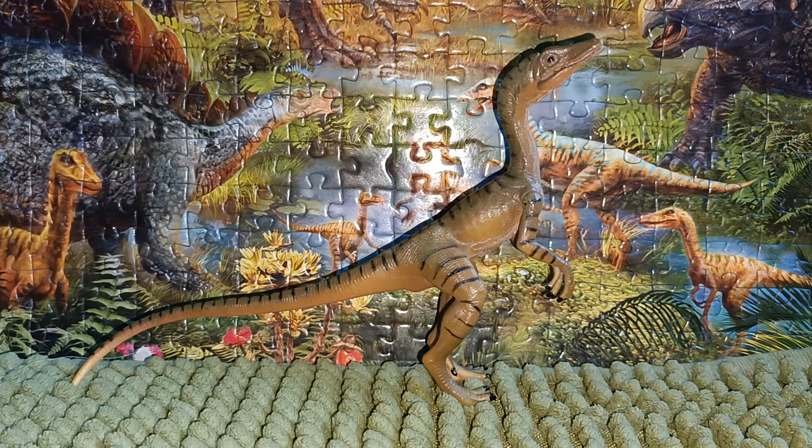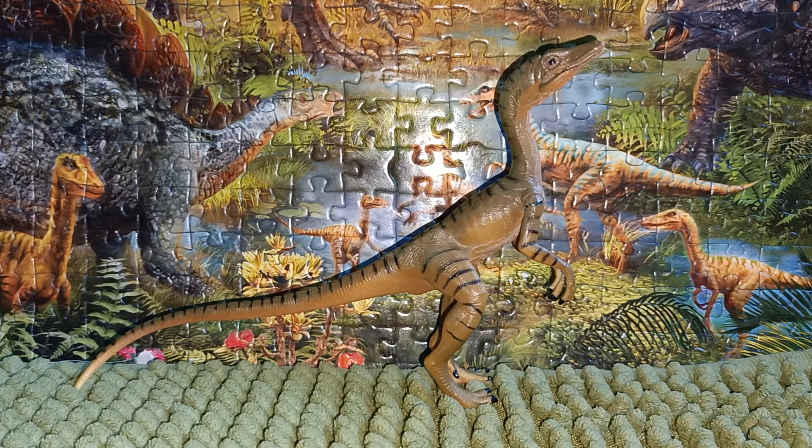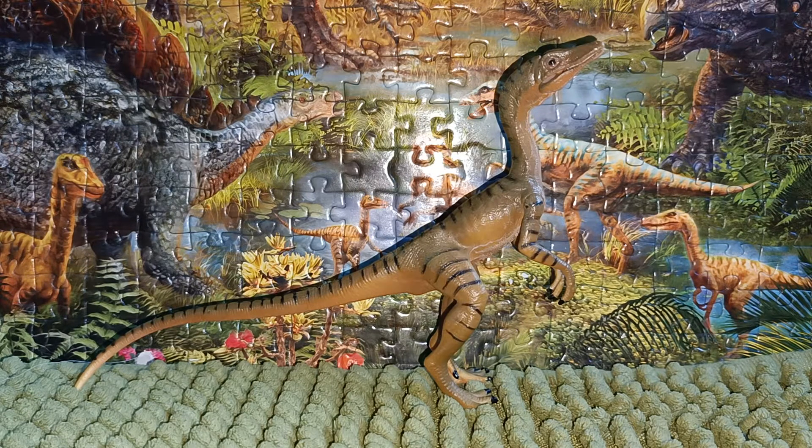Now Compsognathus, which means elegant jaw, is the genus of a small bipedal carnivorous theropod dinosaur that lived in the late Jurassic period about 150.8 million years ago, in what is known as Europe.